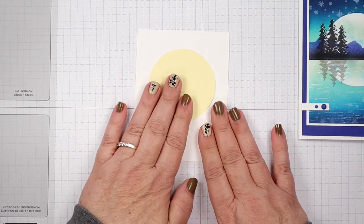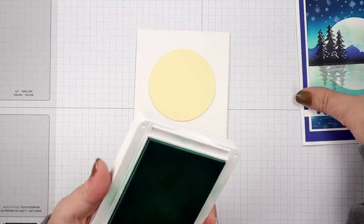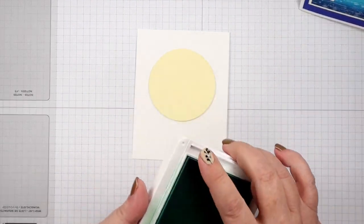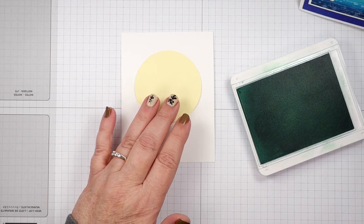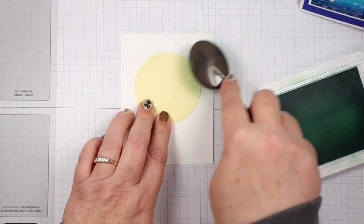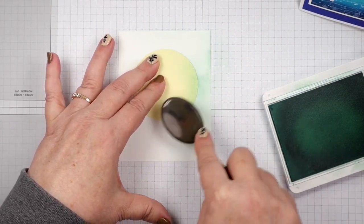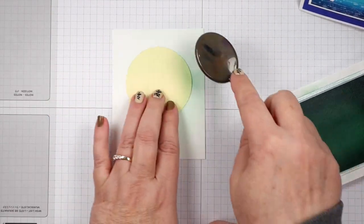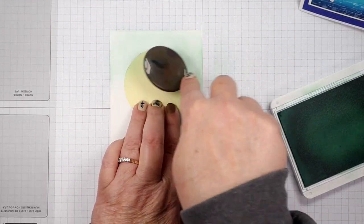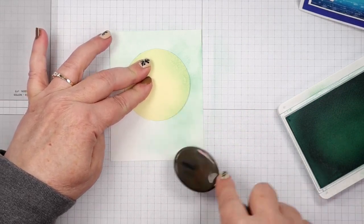Now we're going to start putting our sky in first. We're going to get our sky colors going — we're going to put Pool Party all over this cardstock. I'm going to use a blending brush and just use a circular motion to put Pool Party all over. This is like our base coat really — you'll see some of it in the middle of the card, but it'll help blend with the other colors we're going to put on.